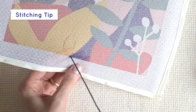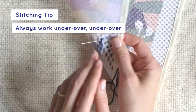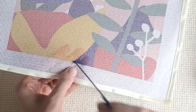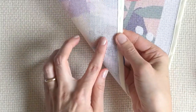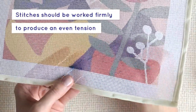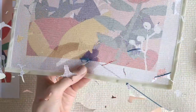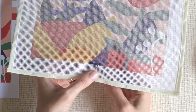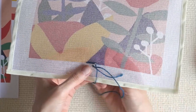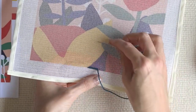Another tip for your stitching process is that it should always work under, over, under, over — meaning your stitches should come from under the canvas and then plunge back in over. Your stitches should be worked firmly to produce an even tension, otherwise the finished work won't look good. The thread should be taken right through to the back or front of the canvas in each stitch before being inserted again for the start of the next stitch. This will facilitate an even tension and result in less wear of the thread.